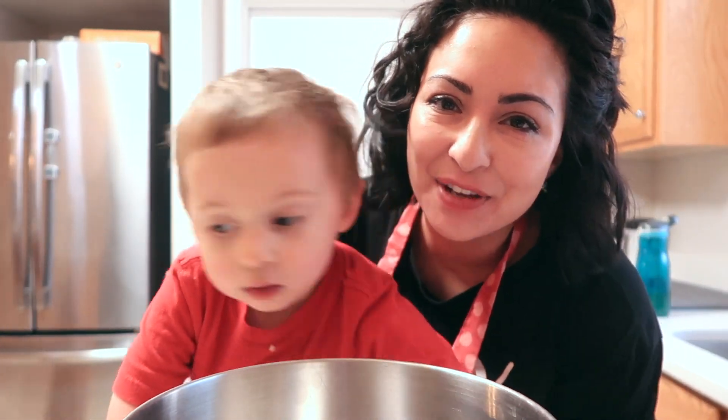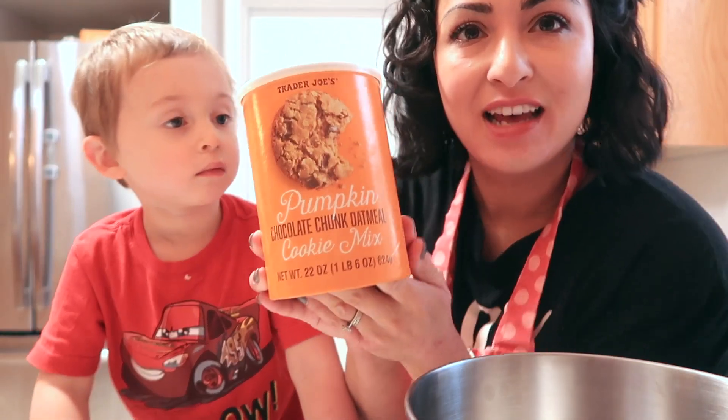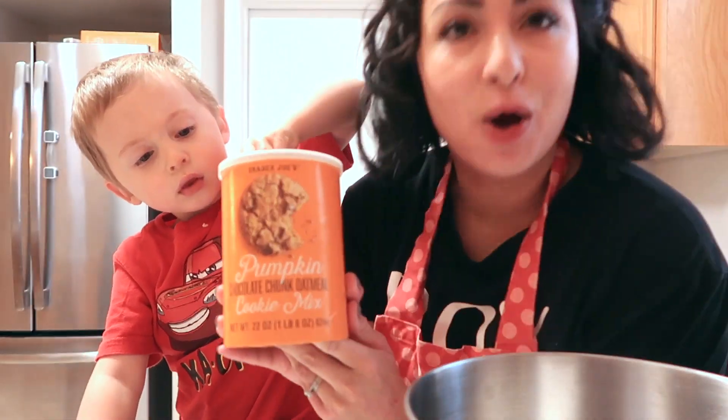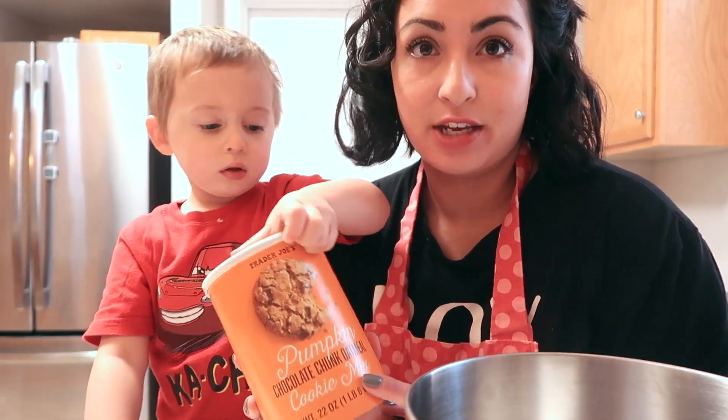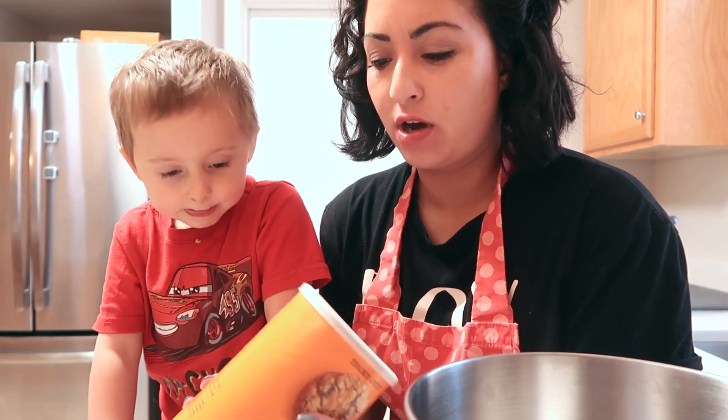Hi guys, it's Janie and Harvey with Trying to Mom, and today we are going to make these Trader Joe's pumpkin chocolate chunk oatmeal cookies. We'll let you know how they taste — I didn't see these in the past couple of years, so we'll let you know.